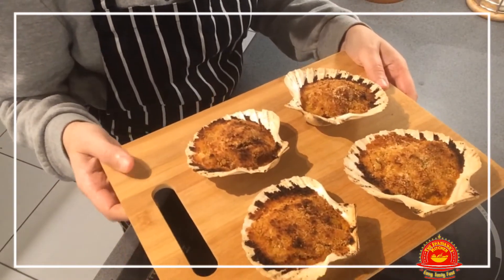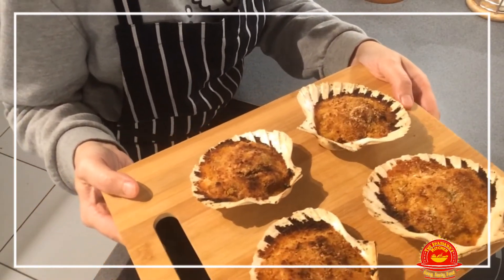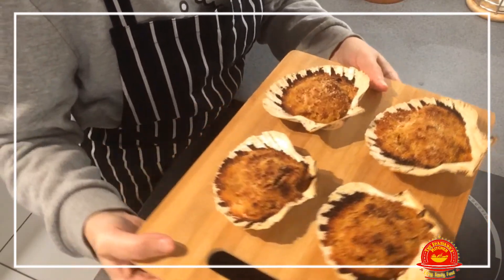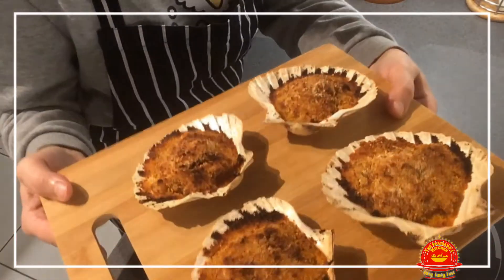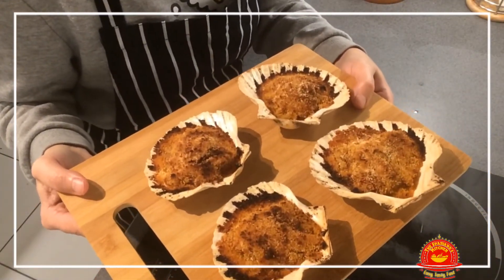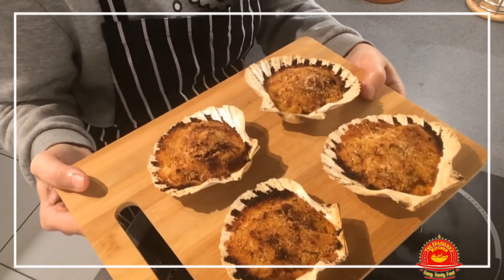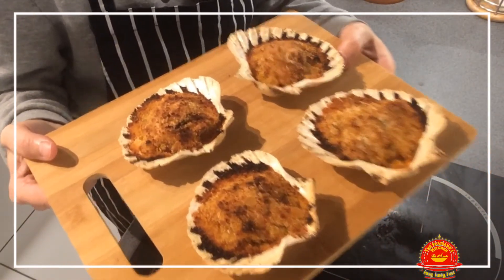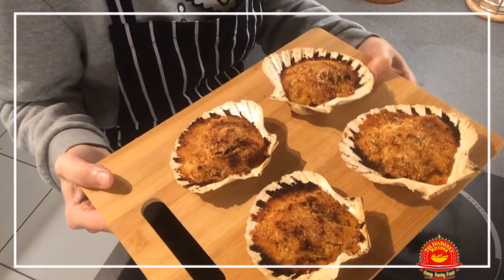Out of the oven — my beautiful vieiras! I almost got them burned; I nearly forgot they were in the oven, but I saved them. Look at that — they are precious and delicious. If you don't cook this, you're crazy. You will impress your friends and your family. This is the perfect Christmas dish, the perfect New Year's Eve dish, the perfect Boxing Day dish, the perfect birthday dish — it's perfect for everything.